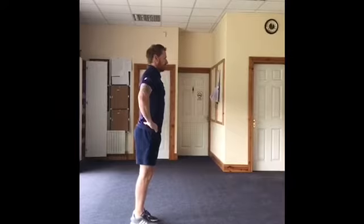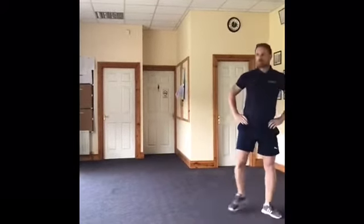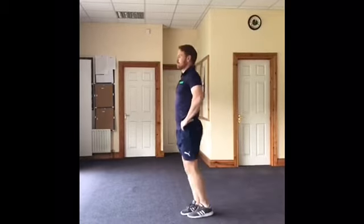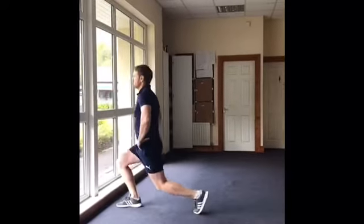The second exercise is the walking lunge, so you're stepping forward with the leg, bend the knee, and come up together — step, bend, come up together — keeping the back nice and straight, and just be careful you don't extend the knee too far forward.